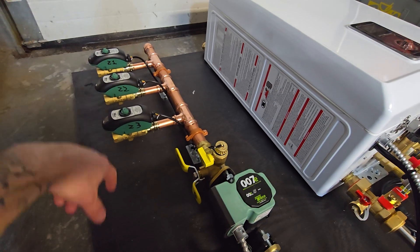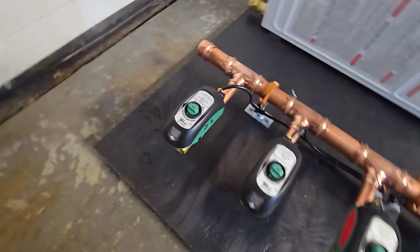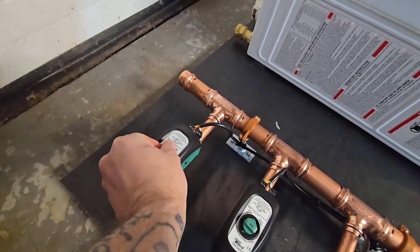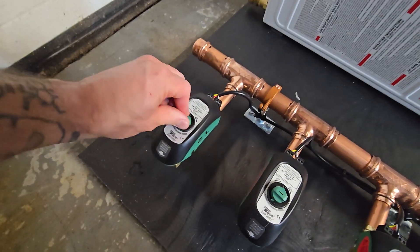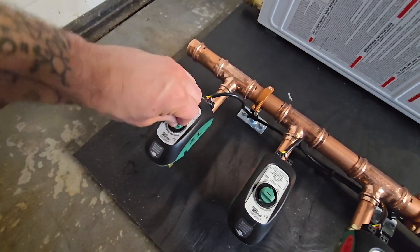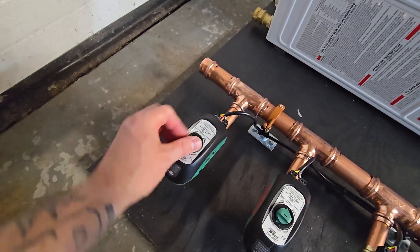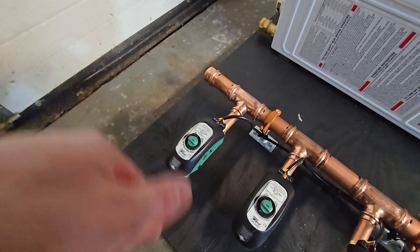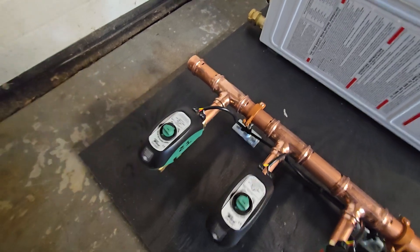The zone one valve opens up when it gets that call. These are Taco Sentry zone valves — really cool units. They have a manual turn that you can push down and turn in to open the valve manually, and push and turn again to close it. They also have a motor with a capacitor inside that charges up and turns the motor when the zone calls, and they automatically close back when the call for heat ends.